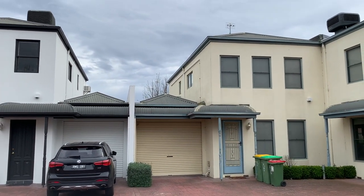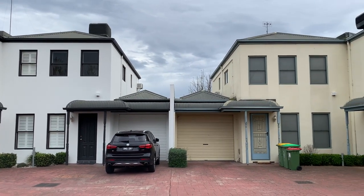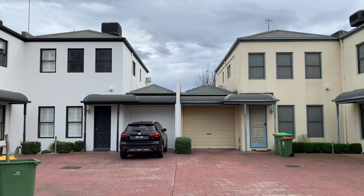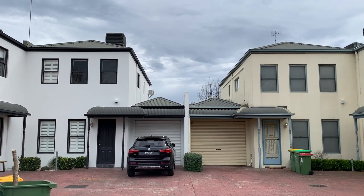If you'd like to have your property refreshed and made to look brand new again, just give Bill a call from Melbourne City Maintenance on 0403 162 374 and I'd be happy to come out and give you a free quote.